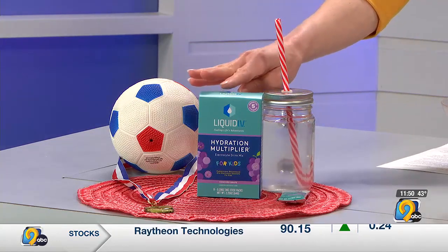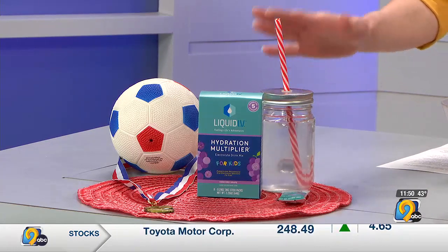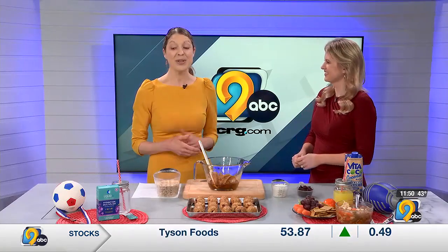Hi V dietitians love Liquid IV, and they make some smaller portion packets for kids with great flavors to add some electrolytes. So the 3-H rule for hydration — if you need to add electrolytes to replenish what you're losing through sweat, that's when you reach for something beyond water.